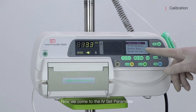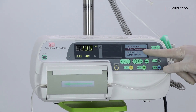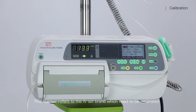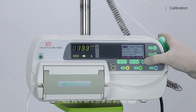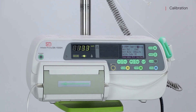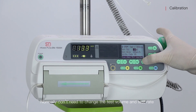Now we come to the IV set parameter. Press enter. This number refers to the IV set brand which needs to be calibrated. Check the IV set is 20 or 60 drip step. Normally, we don't need to change the test volume and the test rate.